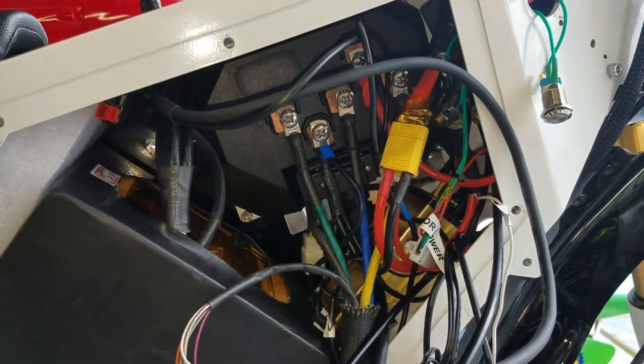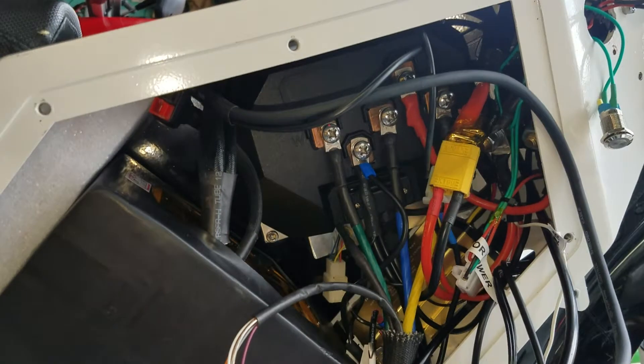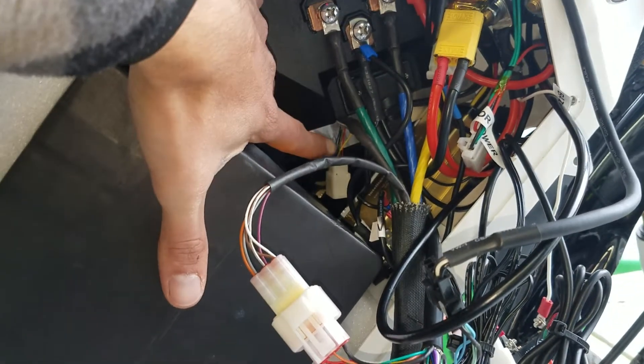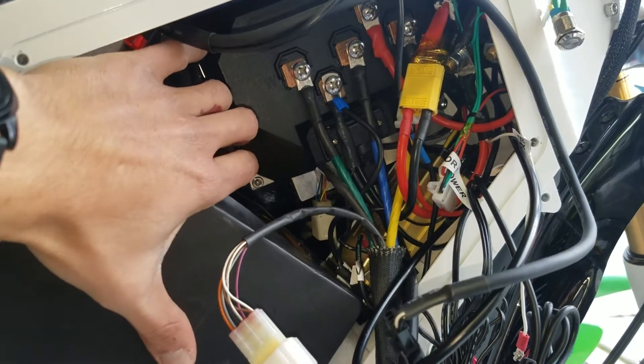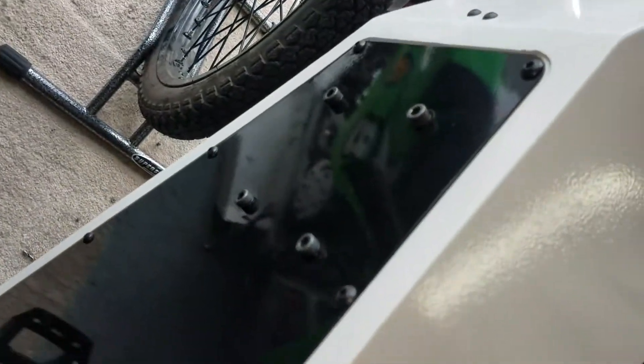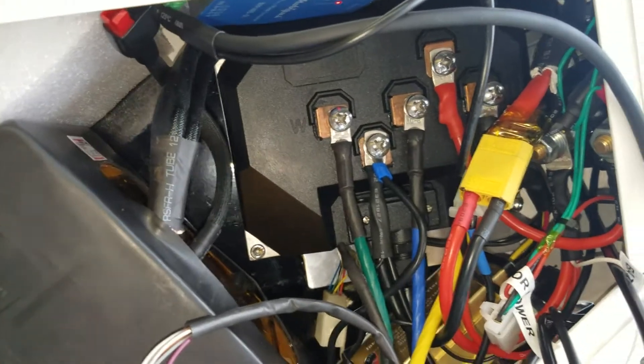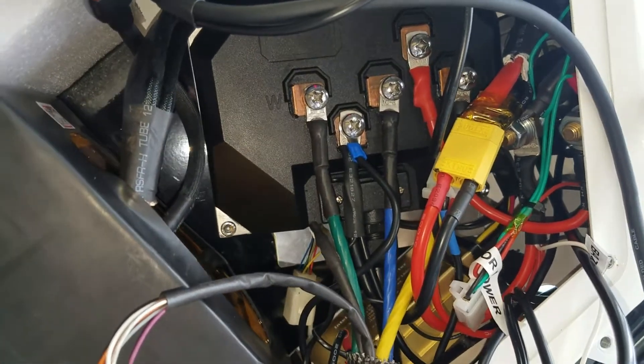So basically I made a little bit of progress. I got everything mounted. There's a big heat sink right here on the back of the controller, and that's mounted to the side panel right here. It's a tight squeeze, but it fits in there pretty nicely and it's out of the way.